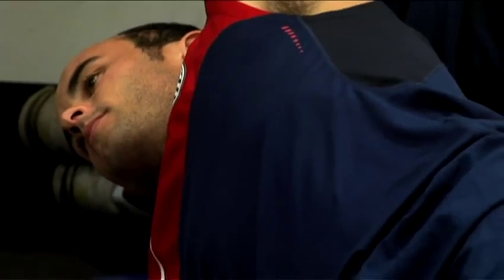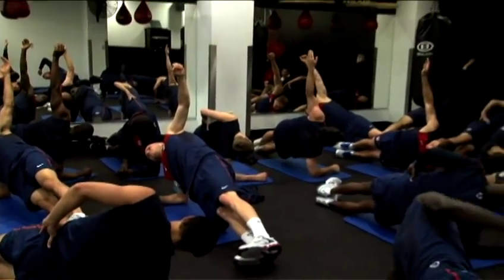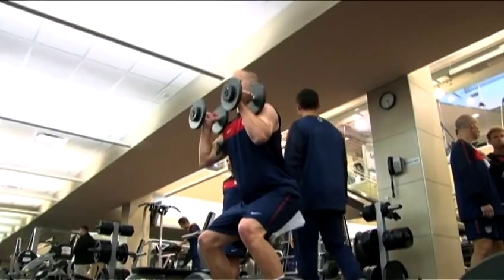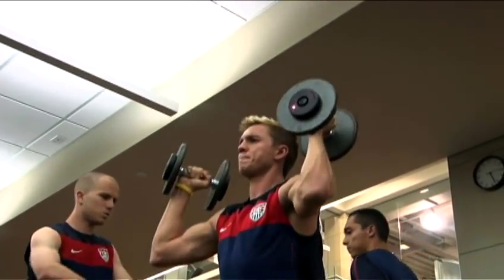The gym sessions are really designed to give the guys an extra support system. First of all in terms of injury prevention, we're looking to do exercises that are going to help alleviate the stress on the body. The second part is the performance enhancement type of setting — we're looking to maximize these guys' strength and obviously the power so that they're faster, they're more agile, and every response that they need to carry on the field is accompanied by that extra turbo engine in a sense. They're pretty much going in three to four times a week right now. As we progress towards the World Cup, obviously we have to keep in mind our match schedules and when we're programmed to have high intensity training sessions because we don't want to be doing any heavy lifting on those days.